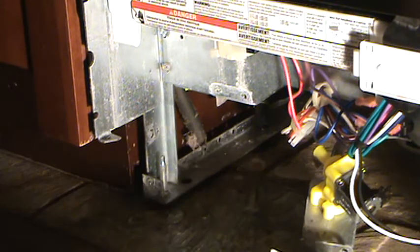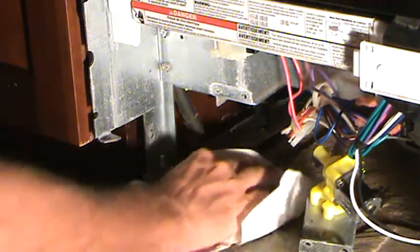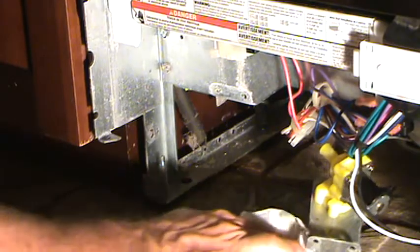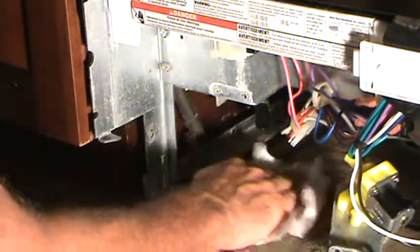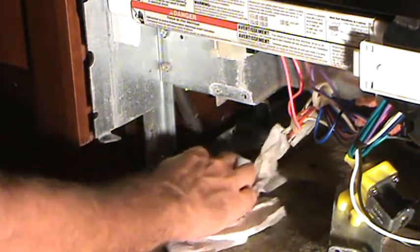I'm really glad this is a stone, natural stone floor. If this was a wood laminate floor, I'd be really paranoid about all this water coming down on it. I'd have to take additional precautions on how to get this water out of here and all that.